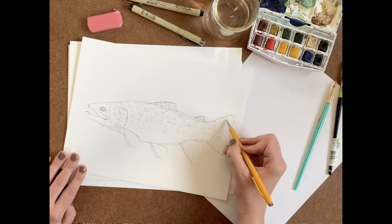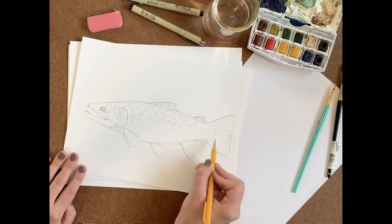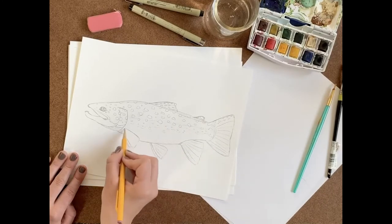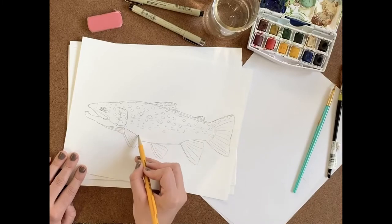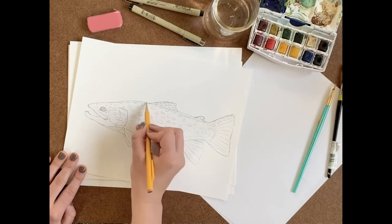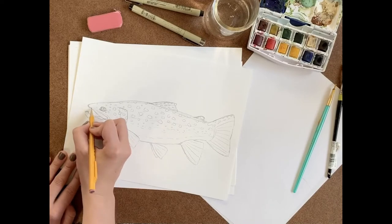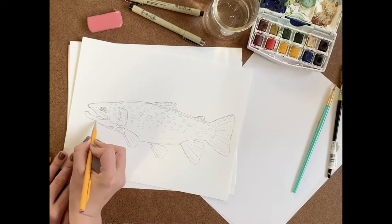Now I'm just going to go back through and add some detail along the fins, adding rays to the tail and all of the other fins as well. Once I'm done with that I'll add a couple more little details, like a line underneath on the belly because there's often a color change there where they fade to a lighter color going down. Also on that bottom jaw at the top there's often an area that is white, so I'm adding a little line to indicate that, along with little lines and creases that you can see on a trout.